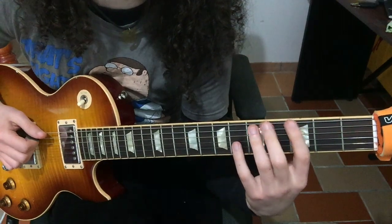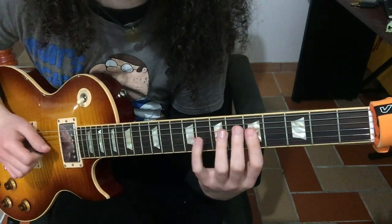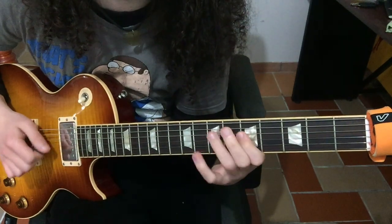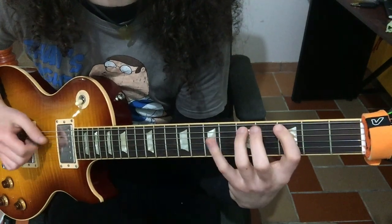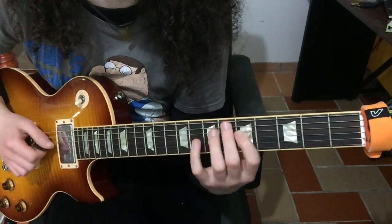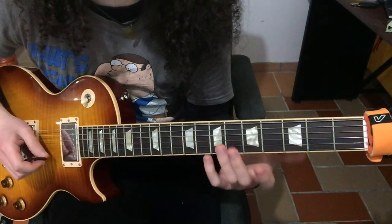So until now we have something like that. The next part is pretty much our first part, just an octave up. Very slowly, here's what we have so far.